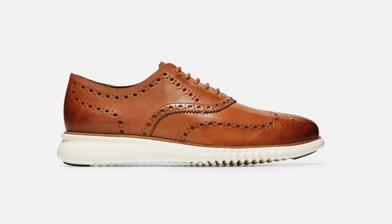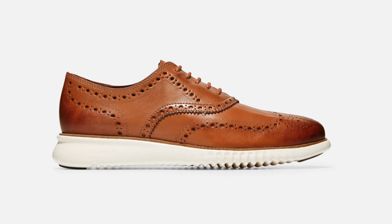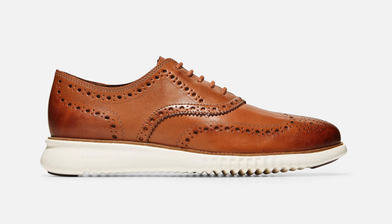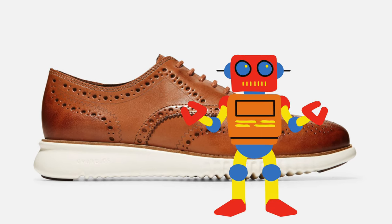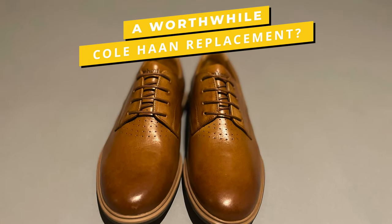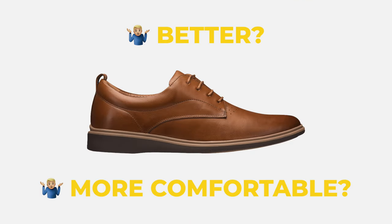It seems like every dude these days is wearing Cole Haan Zero Grand shoes, but what if I had a better solution that didn't look so techy? I'm going to introduce you to Amberjack, a new shoe brand in this review. Keep on watching to find out if they are a worthwhile replacement for Cole Haan Zero Grand and a whole lot more.